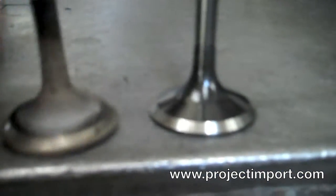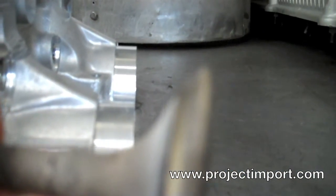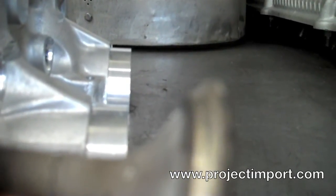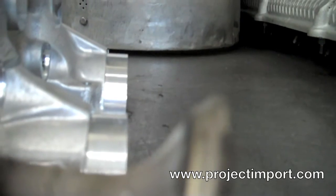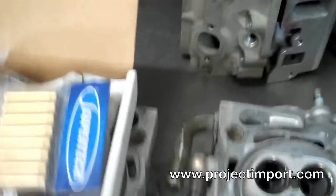I got the exhaust valves — the right one is a new Super Tech one, and the left one is the old one. If you zoom in you can actually see that the valve seat has been beaten to heck, so I can't recut this valve — there's just too much of it missing. The car has about 90,000 miles on it.